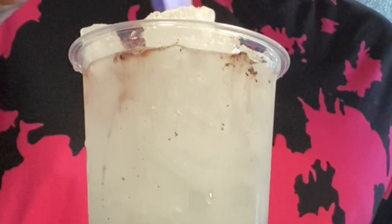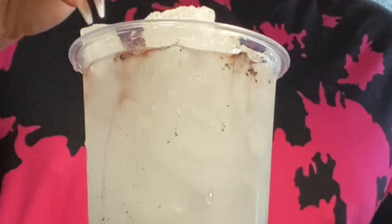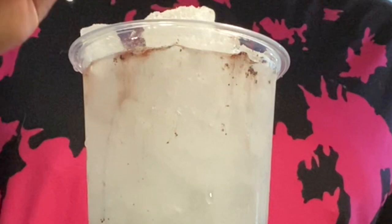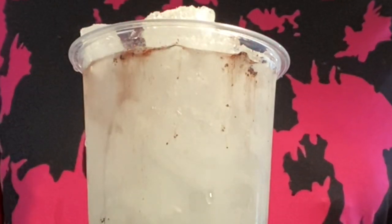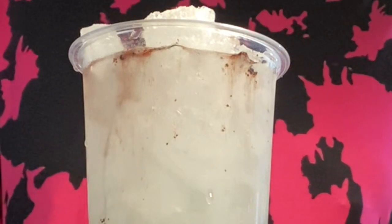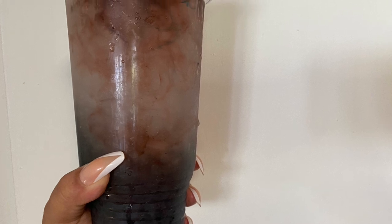That is the Purple Rain recipe here at Brick's House. I know there are other recipes and everyone does it themselves — this is just how we do it here. I hope you guys try it and maybe you'll like it. Let me know in the comments below. It looks like it's raining and it's purple, so that is why we have contributed this to Prince and Purple Rain.